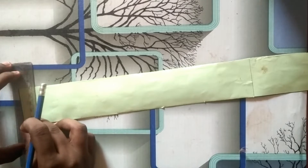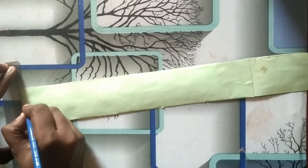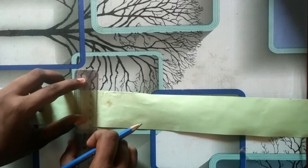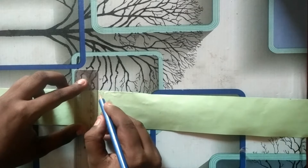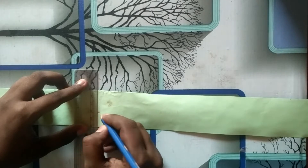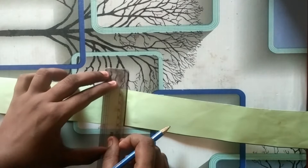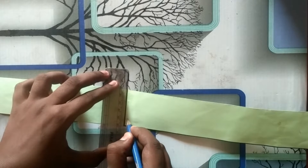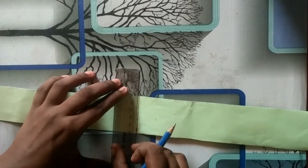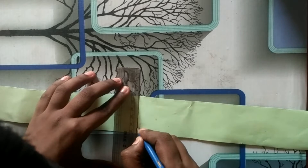We have a mark here. We use 2mm to mark here. This is 4mm like this. We have 4.3cm of paper. This is 5mm and we have 5cm. That is the first part of the mark.